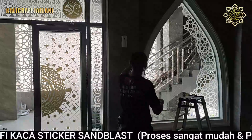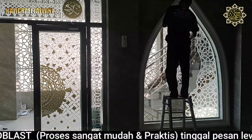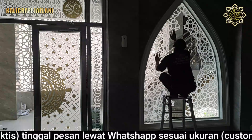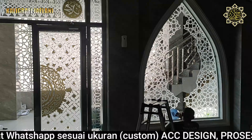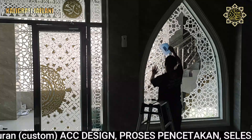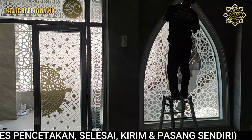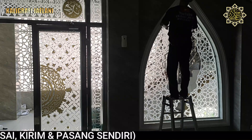Kemudian mari kita pasang bagian yang sebelah kirinya. Stiker yang sudah dipotong (cutting) ini pemasangannya sangat mudah sekali — dari bagian atas diadu manis dengan menata letak ke bagian sebelah yang sudah terpasang seperti ini. Kemudian disekrap, dirapikan, dieratkan agar air yang berada di balik stiker ini menjadi hilang dan bersih, kemudian lem-nya menjadi lengket dan kering.